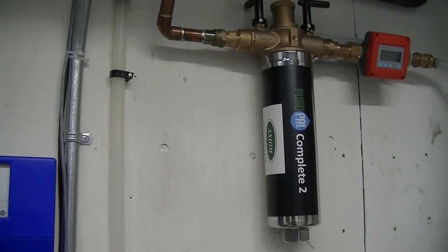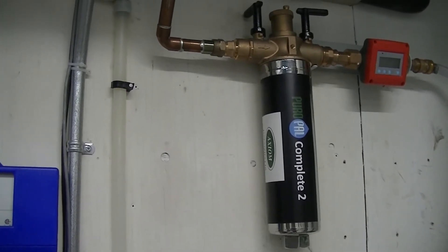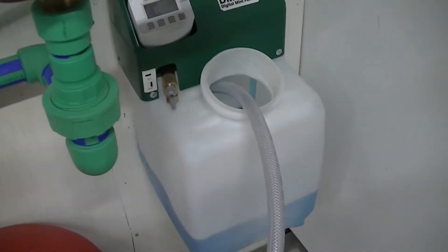Fill the system with demineralized water from a Puripal H2O demineralizer and mix with glycol as required.